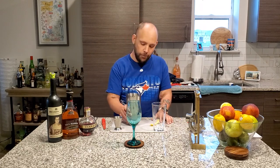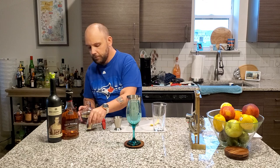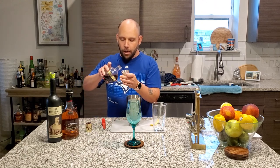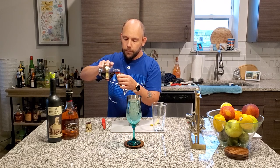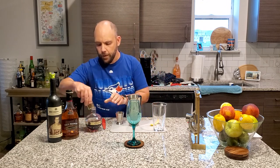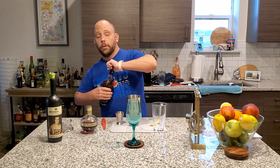First of all, our handy-dandy shaker. We're going to start with one ounce of Chambord. And we got a new wine tool — I love new toys. Next, one ounce of brandy. We're using Paul Mason. Good stuff.